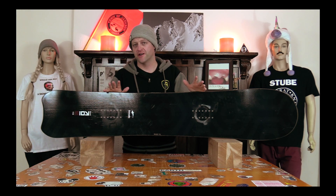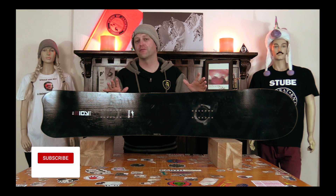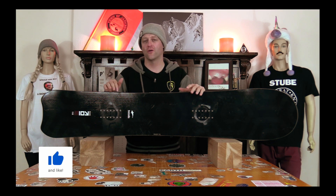Hello snowboarders of the internet. I'm your host Avron Lefebvre and in this video we'll be reviewing the Borealis Dark Koi.